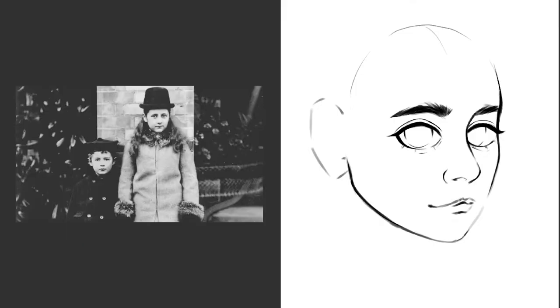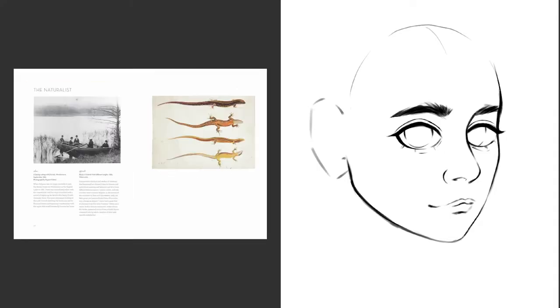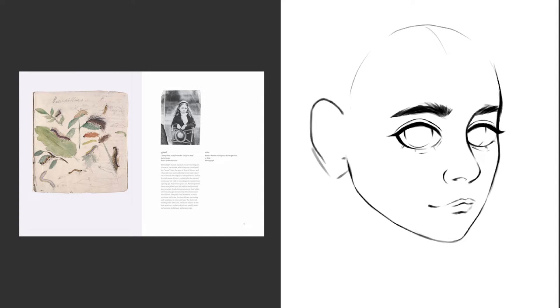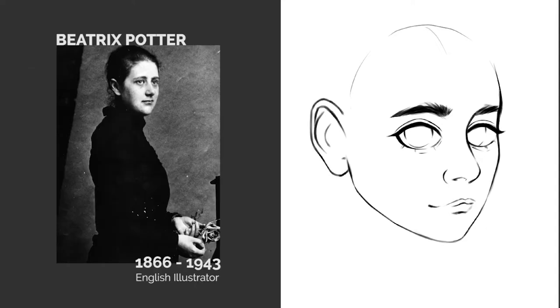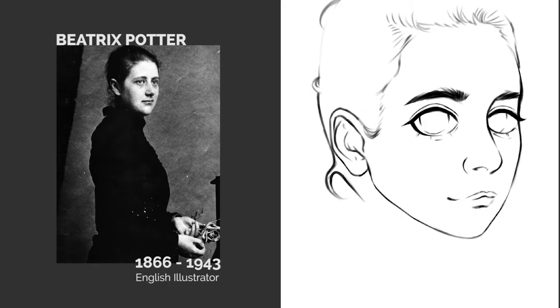They both often sketched their varying pets which included rabbits, mice, frogs, lizards, snakes, and a bat. Potter was always encouraged to draw and showed a love for nature and its beauty early on in her artwork. While she never went to school she was a very smart student. Her parents hired an art teacher named Miss Cameron and multiple governesses that Beatrix remained close to throughout her life.